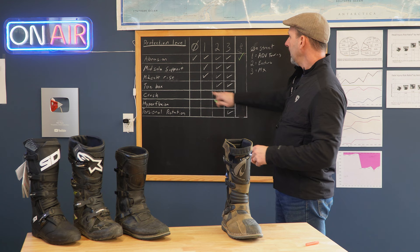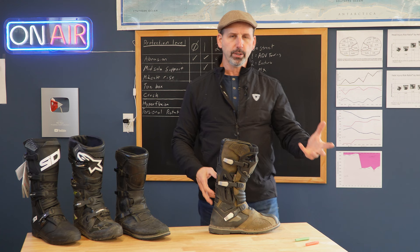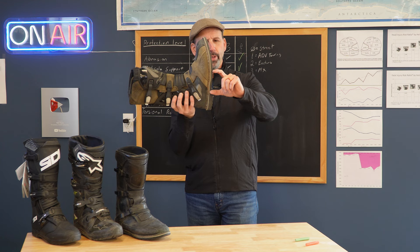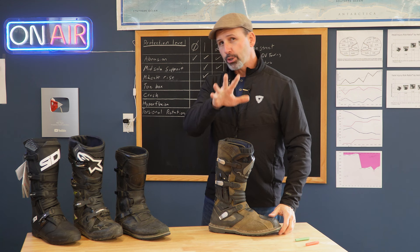As we move into the Adventure Touring boot category, we're going to look at midsole support. This boot definitely has good midsole support — we're looking at just this part here where you're going to be on the pegs. When we get off-road on Adventure bikes, we're going to end up standing. We stand for technical or challenging riding, but also just to get better airflow, or because when we stand up, we get a better vantage point of the road ahead so we're not being surprised. This has good support through that middle, and that can be a really hard thing to measure on a boot without using it.